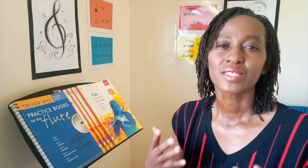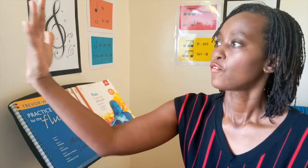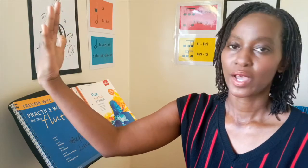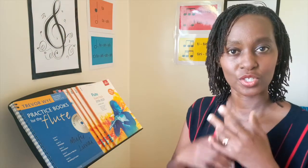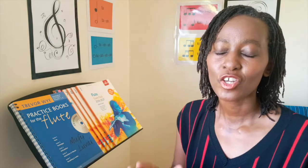We have a similar setup for woodwinds or orchestral instruments where the student is most likely to be standing, and in this case the addition is your music stand. So you have the screen or the lens facing you, the camera facing you, and then you also have the instrument, and the student also has to look at the music. So a music stand is very important for this setup. I cannot stress this enough.